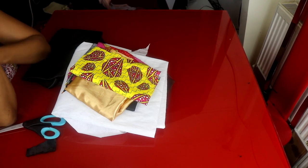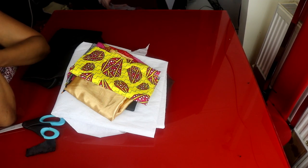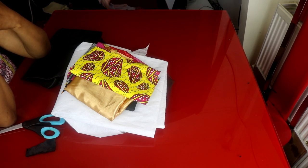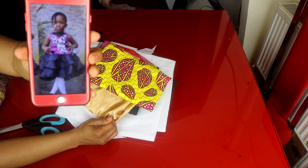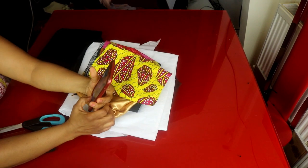Hello everyone, welcome back again to another tutorial. I hope you are doing good. In this video I'm going to be making a dress for a seven-year-old. This is what we're going to be making today, so let's get to it.